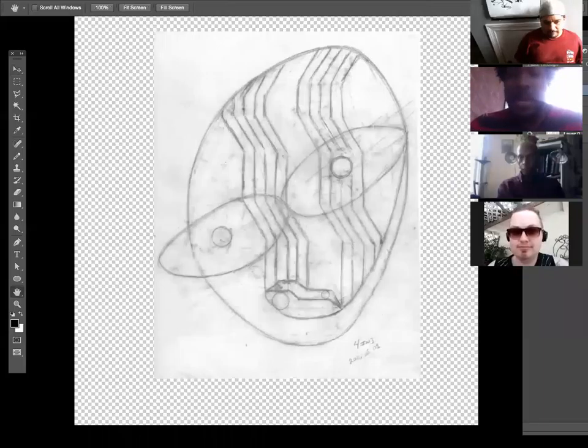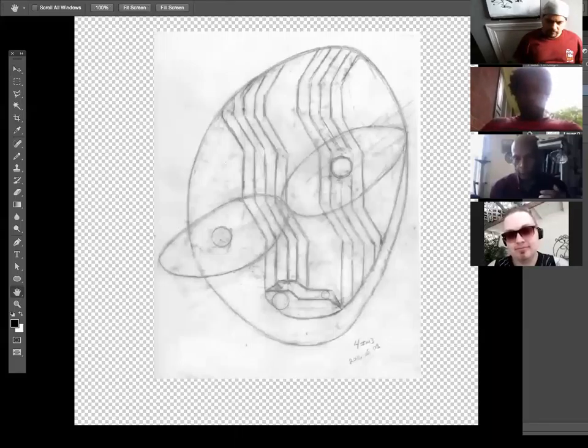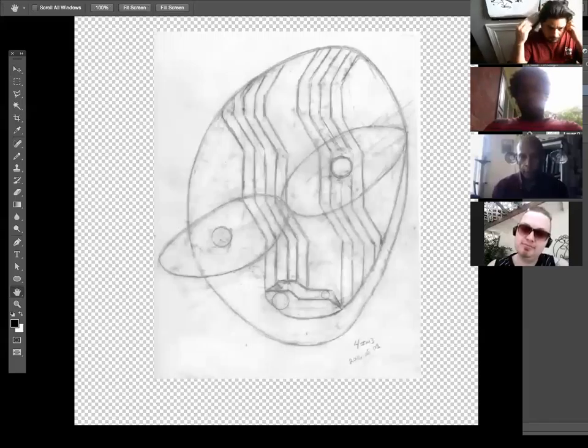Bill introduces his piece: he did a version about a year ago that was on his Facebook, and Victor thought it needed to be redone. Now he's working on two pieces. This one is evolving into a pattern of four, four, and three — a rhythmic structure he's been developing.